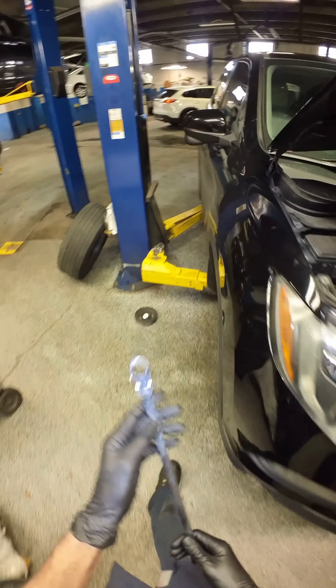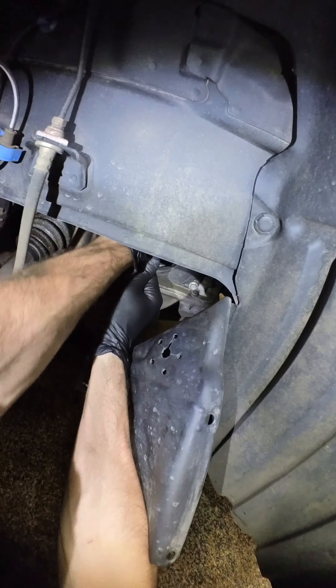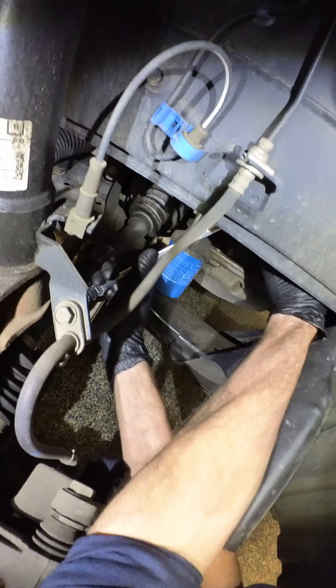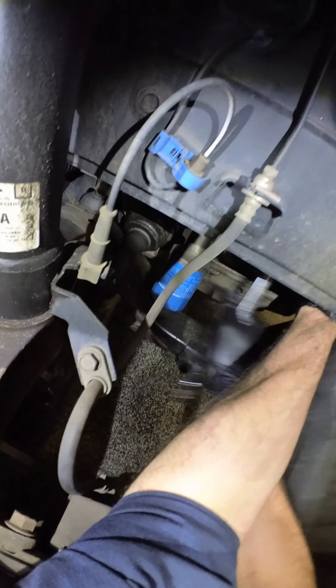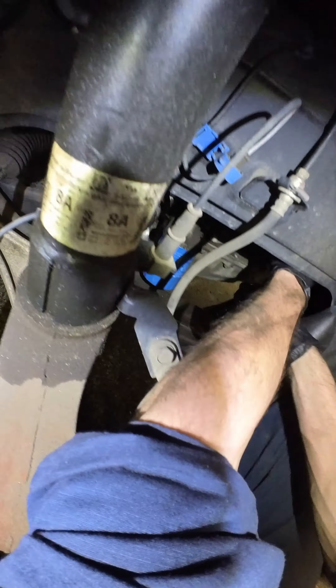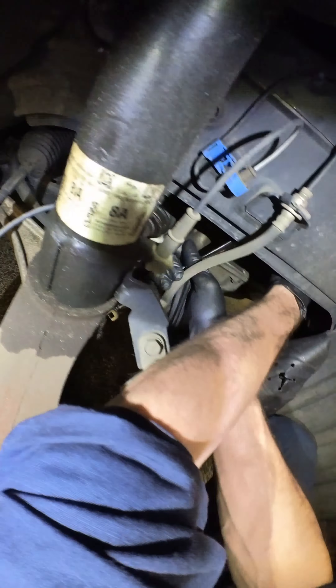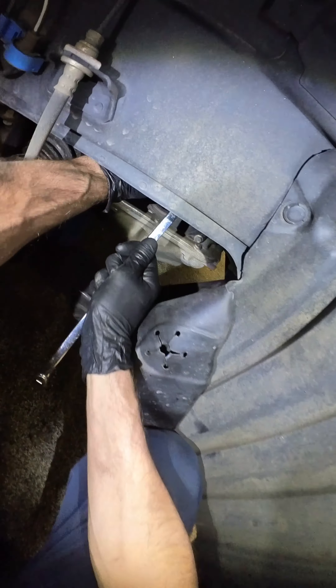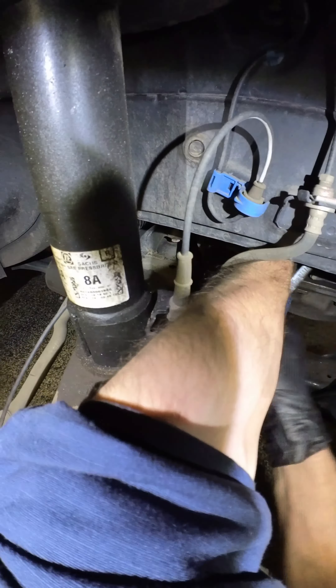Where are we? We are taking the side mount bracket out so we can take the timing belt cover off. We're going to town on this one. Getting the fuck out of there, man. I ain't got no time for this. We're good. Yeah, that's solid progress.